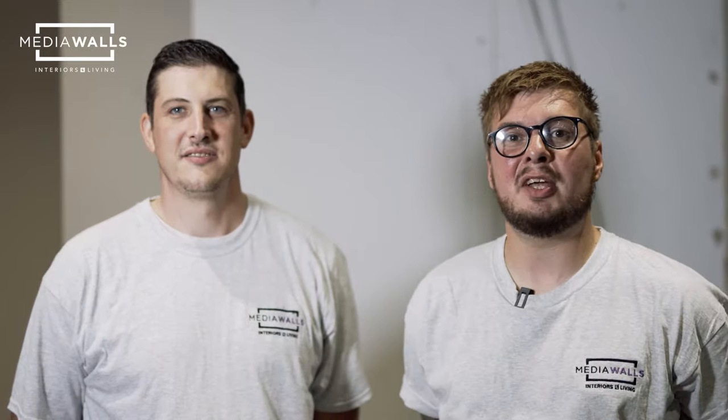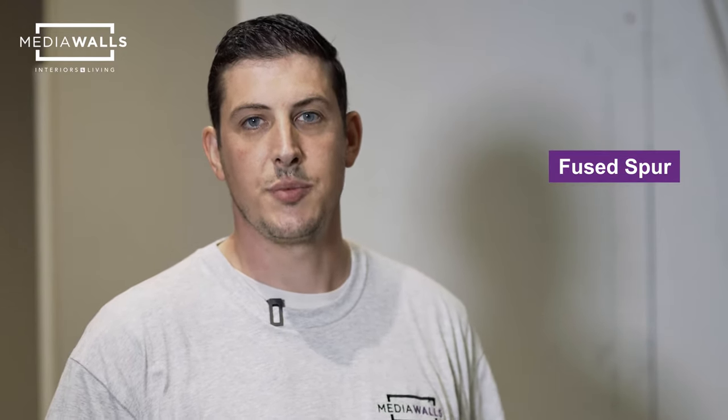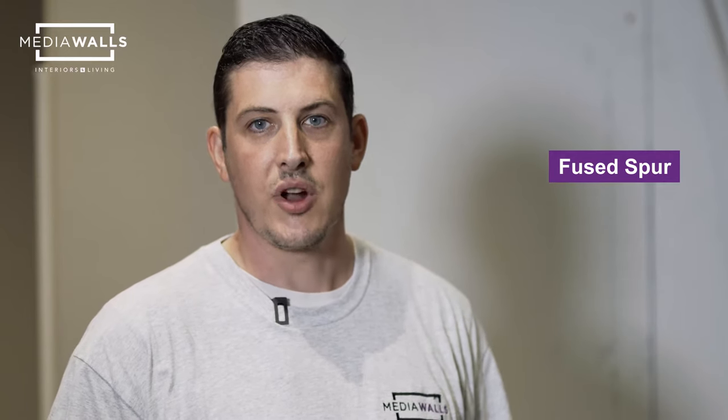Hello, this is Tom and Tom from Media Walls at Interiors for Living, and today we're going to show you how to build a media wall. When building your media wall you will need an electrical supply for your appliances, a double socket for your TV and any other appliances, and also a fused spur for your fire. We recommend using a fully qualified electrician to carry out your electrical works.